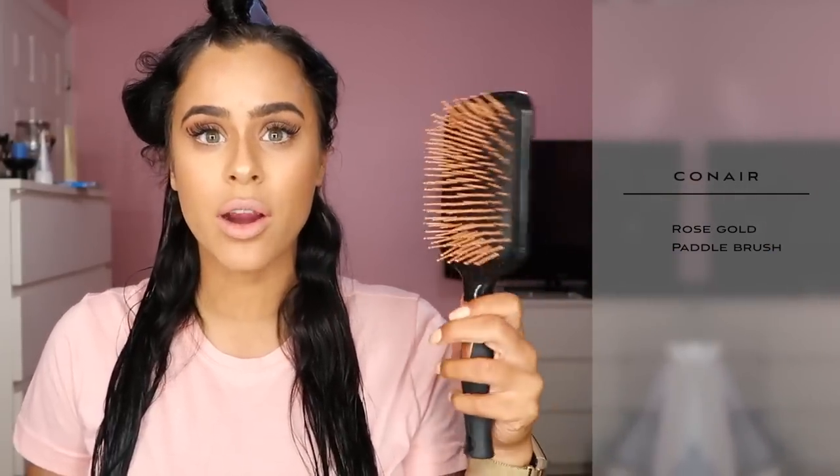To blow dry my hair I like to use this big paddle brush — this is by Conair. It's another amazing brush. If you have trouble detangling your hair, paddle brushes are really convenient to help you detangle. Alright, let's get started.